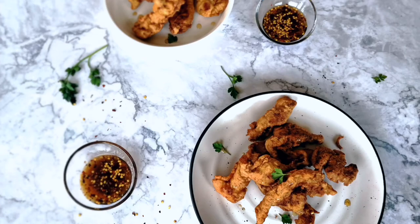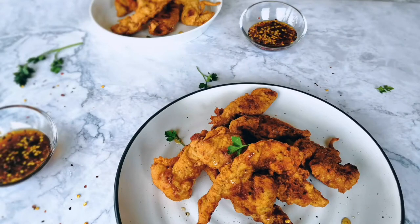Hi everyone, welcome back to Eat the Picture. Sybil here. Today we'll be making chicken tenders. Let's get started.